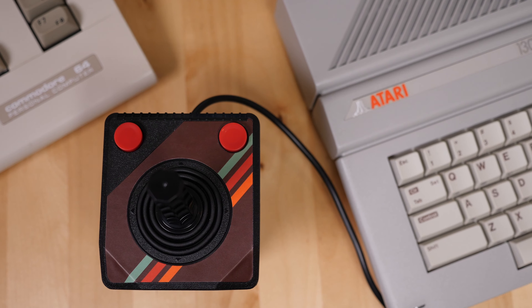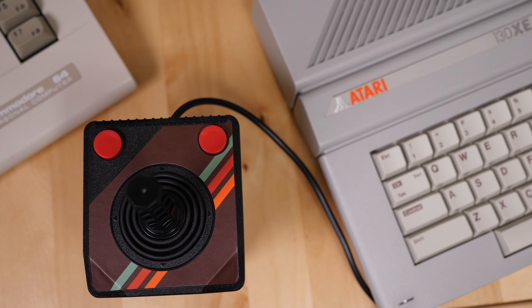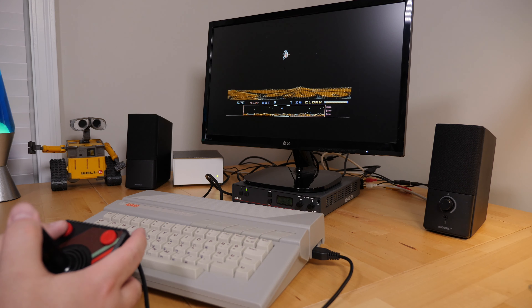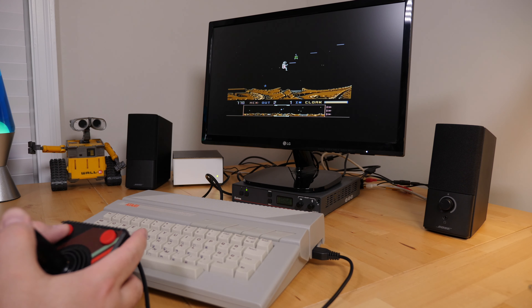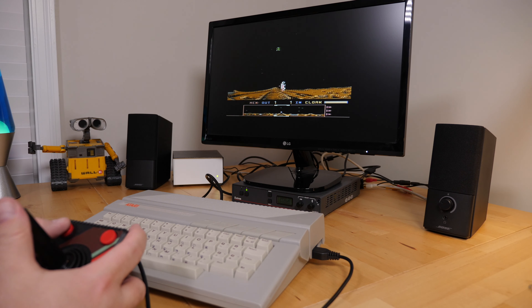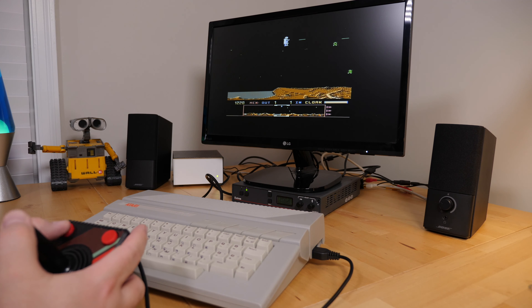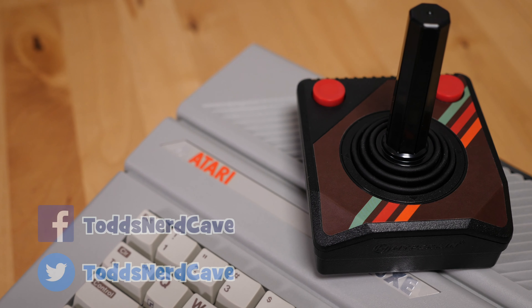My only complaint is about the possible longevity of the sticker on top of the controller. While I like the graphics on it, I'm not sure how long it will last. So for about the cost of a large pizza, you get a comfortable controller with a long cord, better build quality than anything Atari ever produced, and it's suitable for left and right handed use. While you aren't buying a fully micro-switched joystick, you also aren't paying a lot of money for it. The Trooper Premium is simply a better version of the iconic Atari joystick of the 1980s.